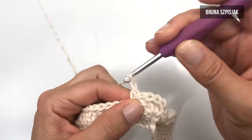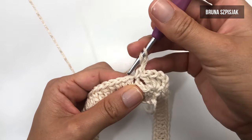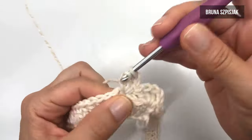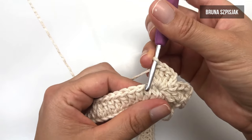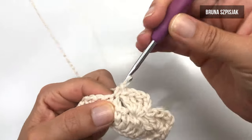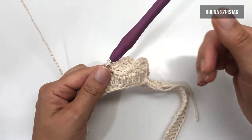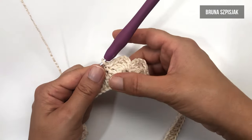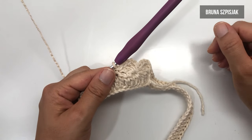No quarto ponto de base, eu vou fazer ponto baixo. Feito o ponto baixo, novamente duas correntinhas, dou a laçada. Dentro desse mesmo pontinho que eu fiz o ponto baixo, eu vou tecer três pontos altos: um, dois e três. Feito três pontinhos altos, pulo um, dois, três pontinhos de base, insiro no quarto ponto e faço ponto baixo. Nós vamos ter esse resultado, e eu vou tecer dessa forma até completar toda a carreira. Por isso, é necessário que a quantidade de correntes e pontos altos sejam múltiplos ou divisíveis por quatro, para que dê certo essa sequência do ponto tombadinho.